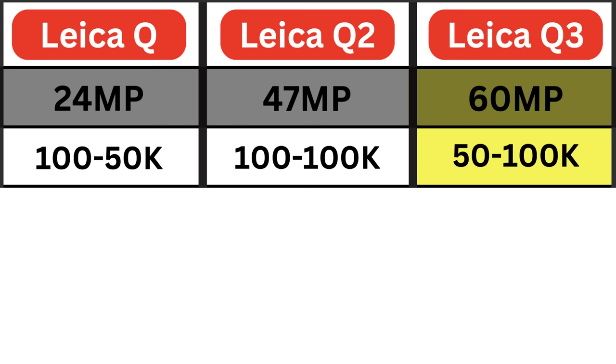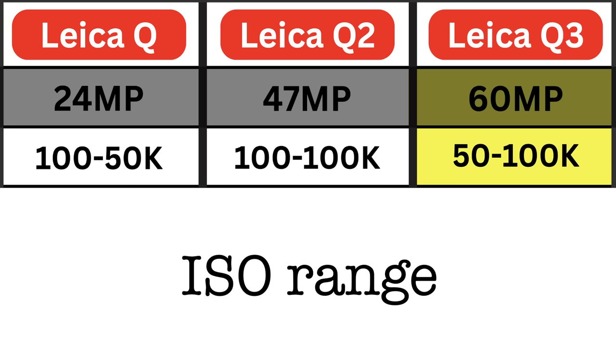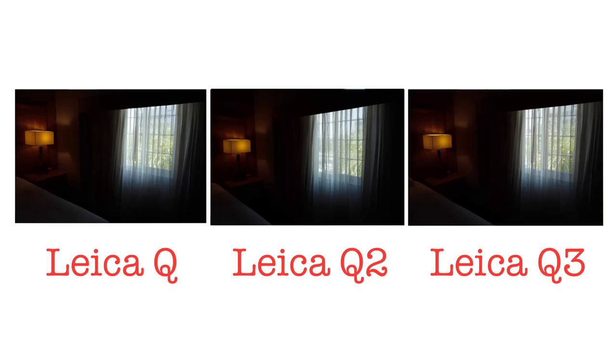Next, ISO. The Leica Q goes from ISO 100 to 50,000. The Leica Q2 keeps the same base ISO of 100 but now goes up to 100,000. The Leica Q3 has a new base of ISO 50 and keeps the high ISO of 100,000. A high ISO test is coming up, so stay tuned.